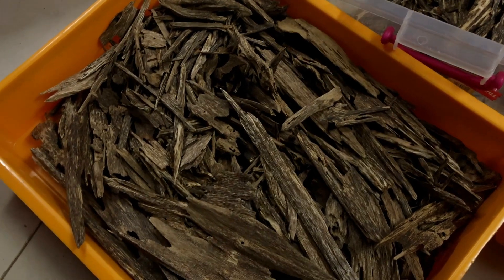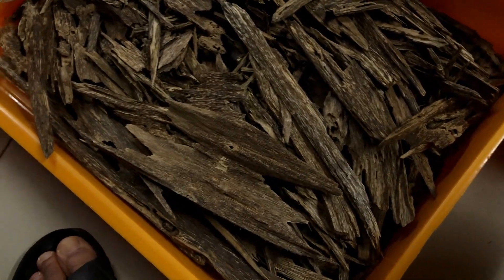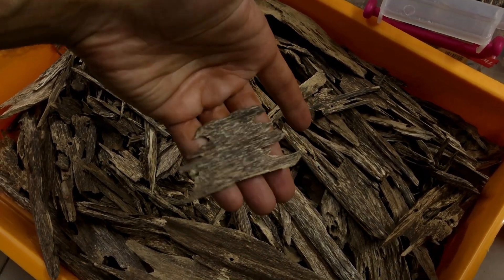Let's start with Sik. Here's a batch of incense grade wood — beautiful stuff, already tested, and the aroma is beautiful and the grade quite nice as well.